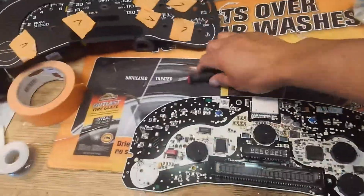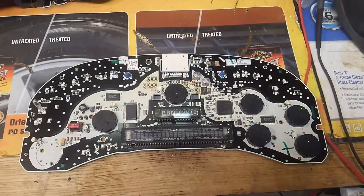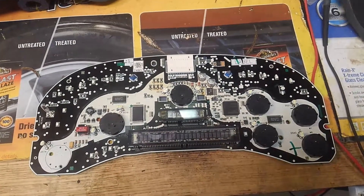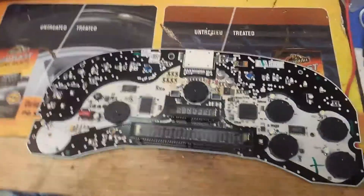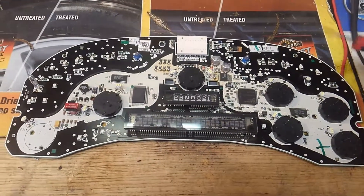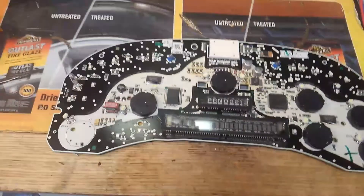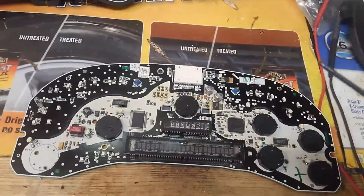2003 Silverado Chevy pickup, half ton, four wheel drive. So these dashboards — I was looking all over the internet seeing why it went out, because the whole thing was dead, and then you'd have to bang on the dash to get it to go.